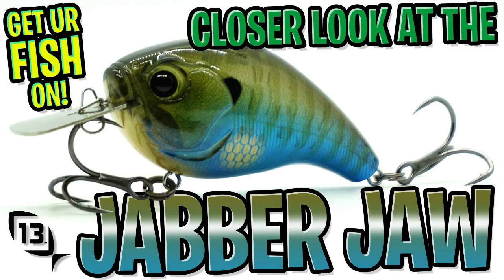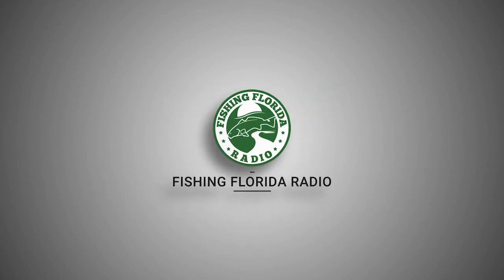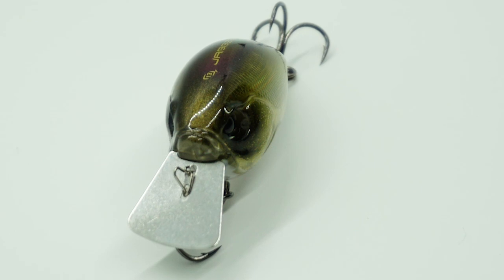Today we're going to take a closer look at the 13 Fishing Jabberjaw. But before we get started, make sure you click that subscribe button, like, comment, and click the notification bell so you know when our next video comes out. Designed and built to be part squarebill, part bladed jig from 13 Fishing comes the Jabberjaw.